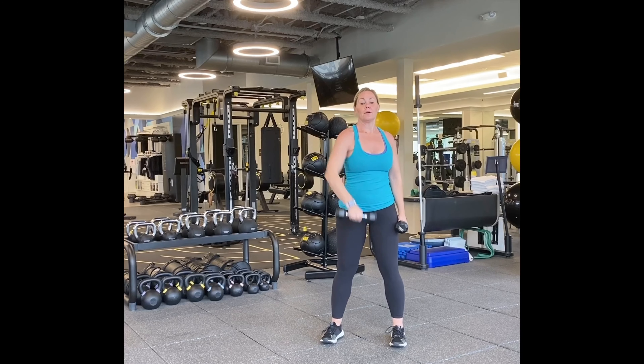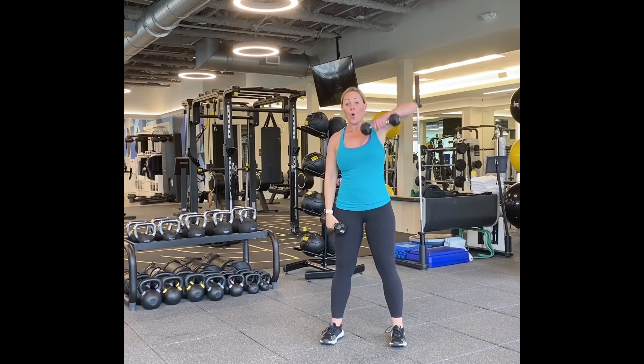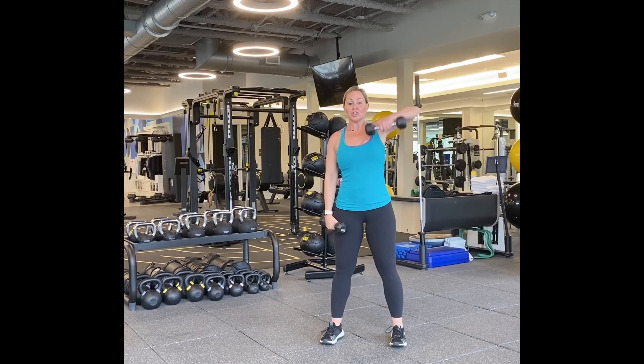Back to those upright rows. Dig and pull. One, two — see how my elbow's up? Three, four, five, six, seven, eight, nine, ten. Five more. Five, four, three, two. One more. Good job.